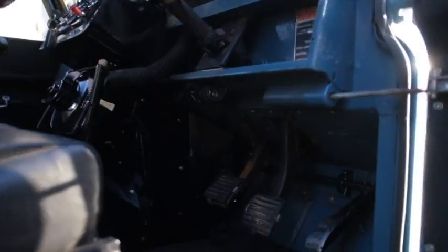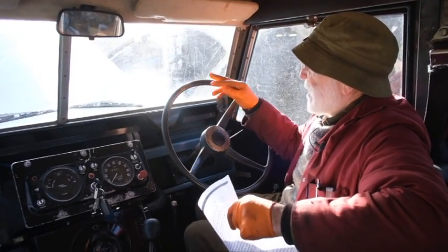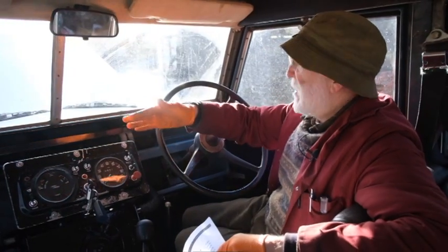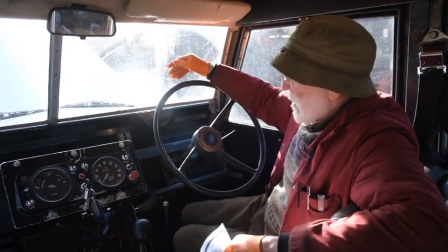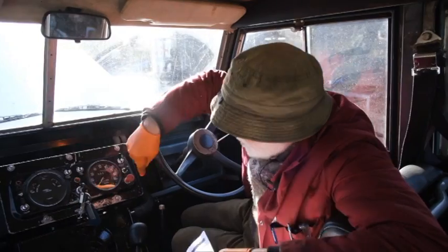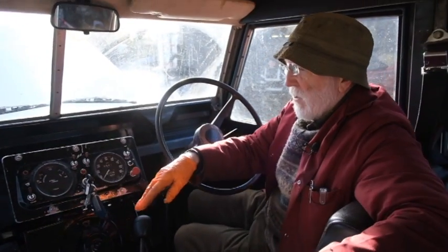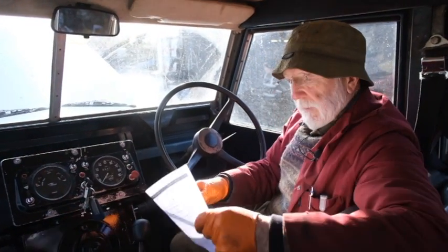The throttle linkage was another challenge. As luck would have it, the injector pump on the Gardner engine is on this side of the engine, whereas on the original Land Rover engine it was on the other side. So we had to do all sorts of linkages — which we can't see at the minute but they're inside here — across to be able to operate the injector pump.